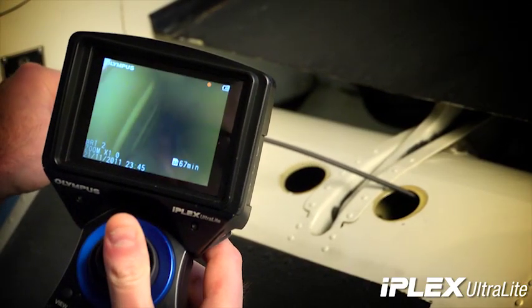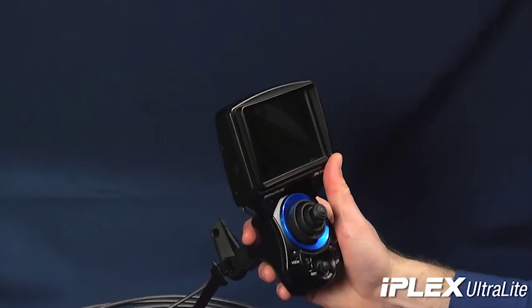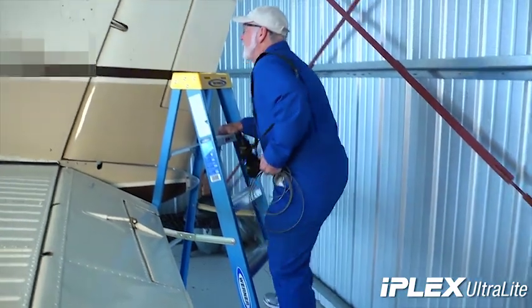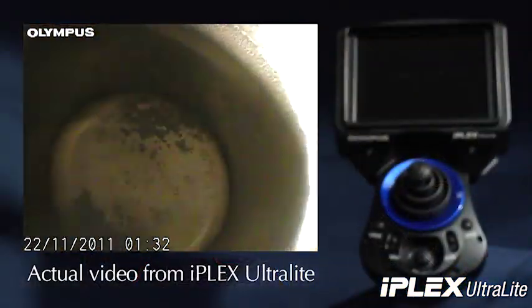With the tip installed, you can begin to use the IPLEX Ultralight on a work surface or pick it up and work with it in the palm of your hand. Climbing ladders, accessing hard to reach areas and extended use is easy with a unit the size of the Ultralight.